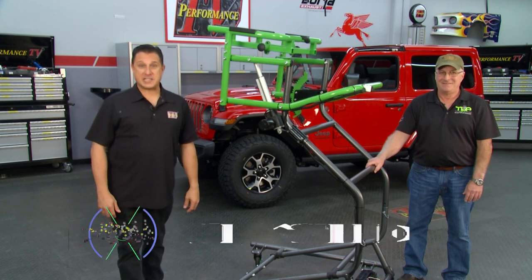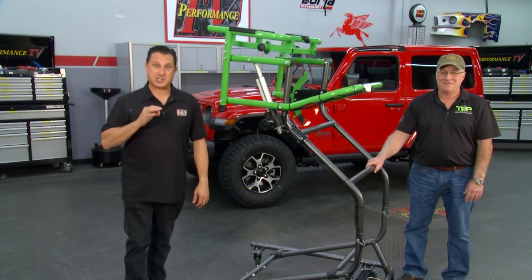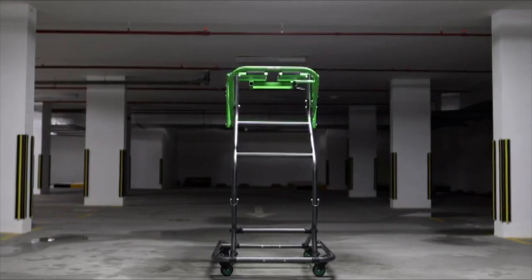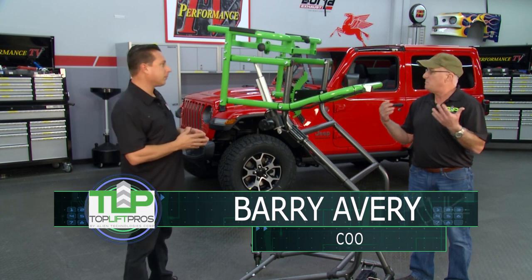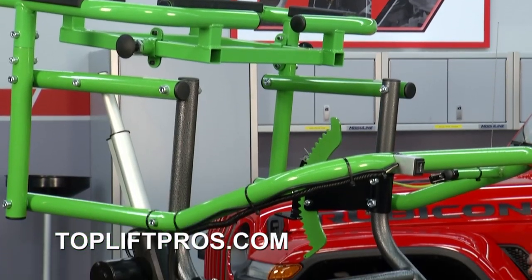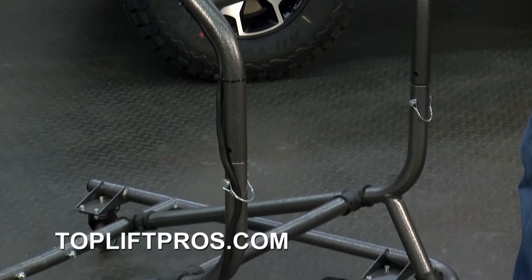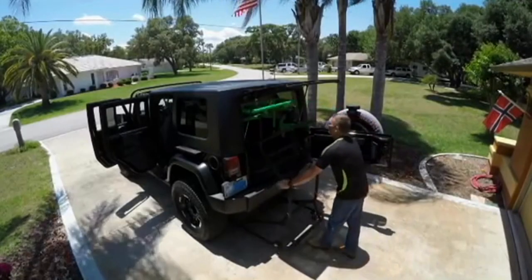Welcome back to Performance TV. If you're a Jeep owner who likes to go topless, you're going to want to pay attention to this. The folks at Top Lift Pros are back with an update to their already amazing product. Jeeps are a lot of fun and taking the top off makes the Jeep even more fun. What they've done is take the hassle out of getting your Jeep hardtop off and turned it into a very simple, easy, safe way to do that.